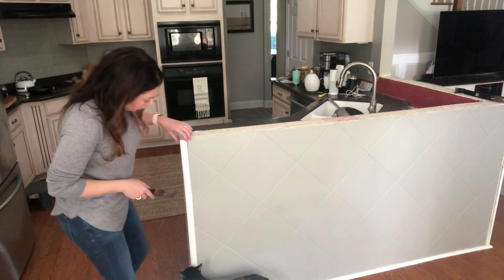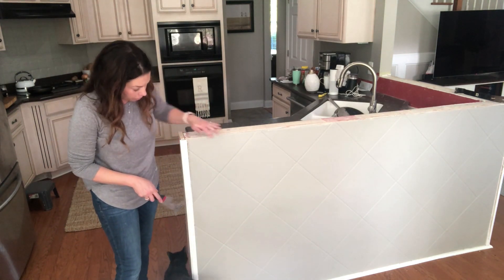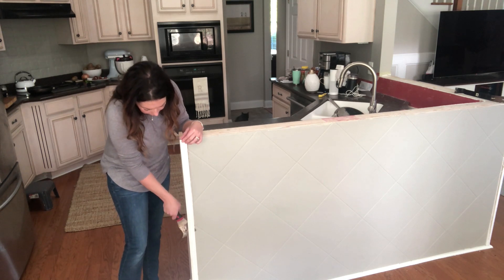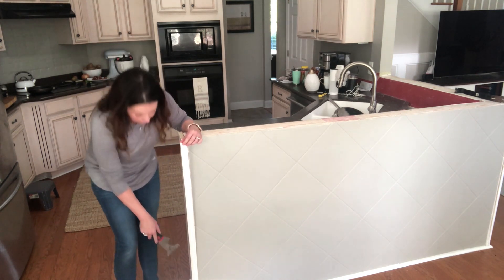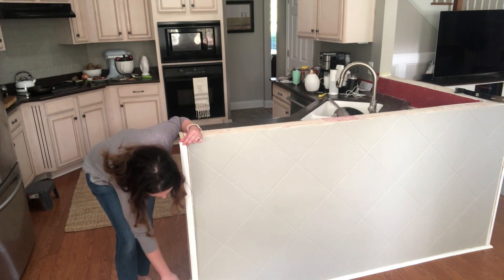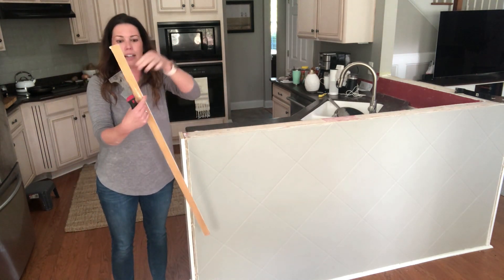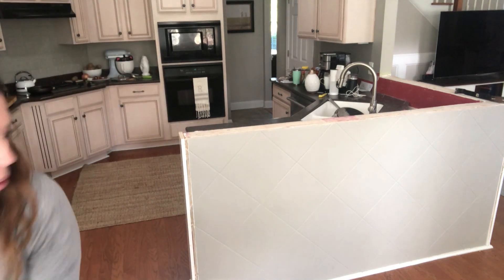I'm trying to get this trim piece off as intact as possible so we can reuse it when we re-drywall. I'm just taking my paint scraper — it's in there with tiny little finishing nails. I'm working down to where the next nail is and just popping it off. I was able to get the other side off pretty easily. I can set this aside and hopefully reuse it when we add the new drywall.